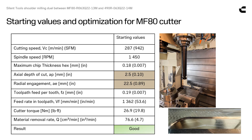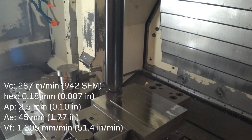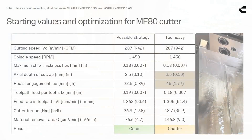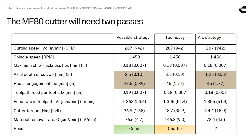Half the shoulder width and full depth is no problem, but full shoulder in one pass is too heavy. We will need two passes with the MF80 in radial or actual direction.